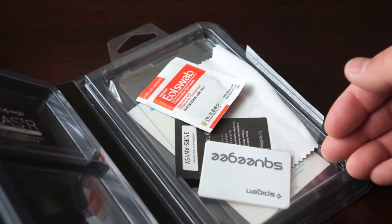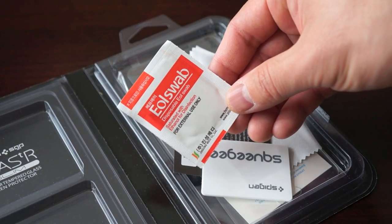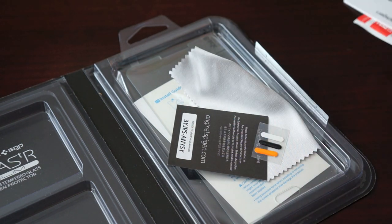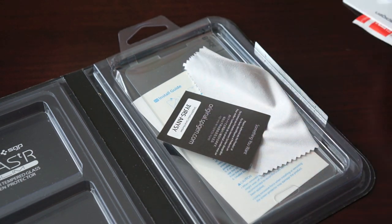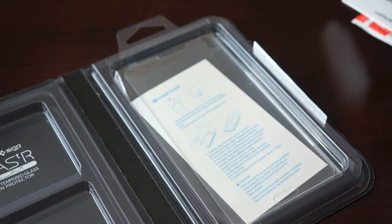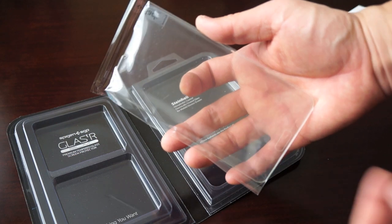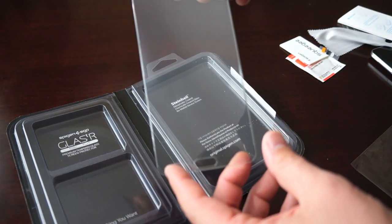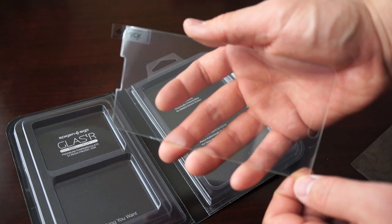Let's jump right in and see what comes inside the package. First you get an alcohol swab to remove dust and contaminants from the screen, a squeegee for bubbles, and some jelly home buttons. You also get a Spigen SGP authenticity card, a microfiber cloth, and an install guide. And here is the star of the show - the Glass TR Slim. This is a huge piece of glass because the Note 3 is a really big phone.